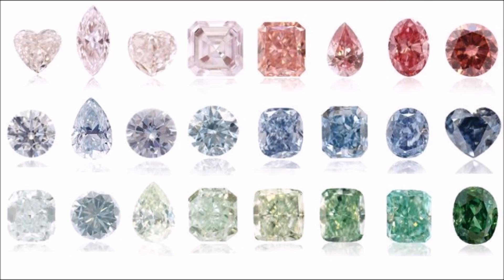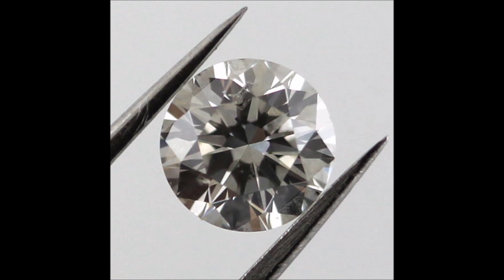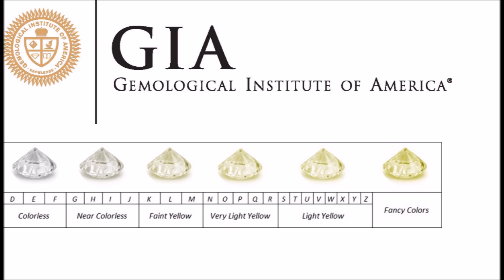When talking about diamond color, the first thing I want to mention is that diamonds come in every single color of the rainbow naturally. Most diamonds we see in stores, however, are either slight tints of yellow, slight tints of brown, or slight tints of gray. The range widely accepted by almost every diamond retailer globally is the GIA scale, which goes from D — being absolutely colorless — to Z, which is almost a fancy color of whatever tint the diamond is.